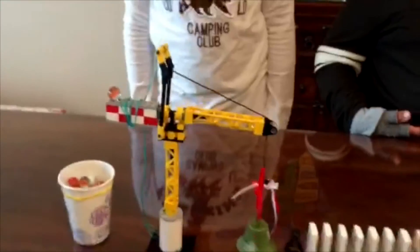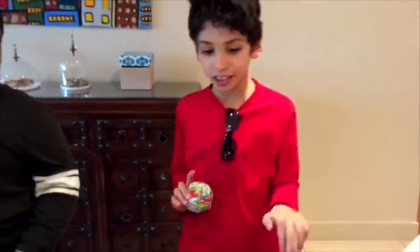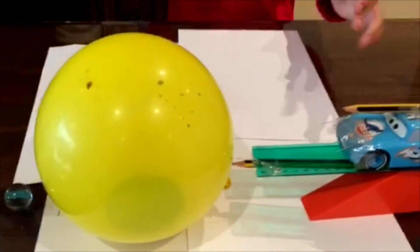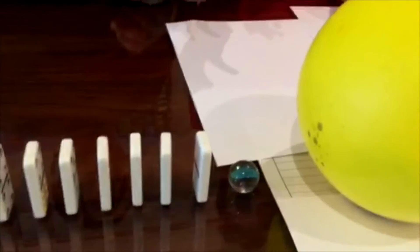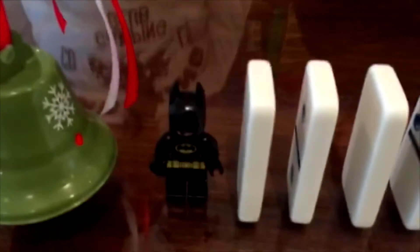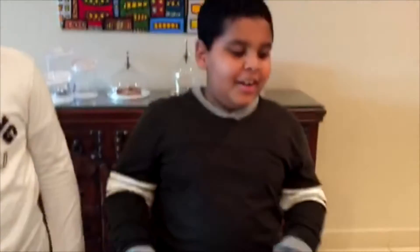And one more pulley. The materials we use are five books, two toy racks, a ruler, a toy car, two pencils, a balloon, a marble, dominoes, and the best superhero ever — Batman — a bell, some Legos, and some marbles just in case.